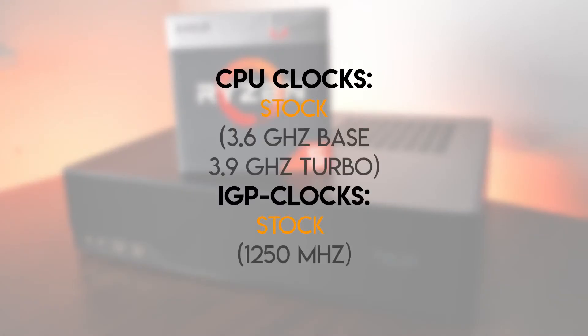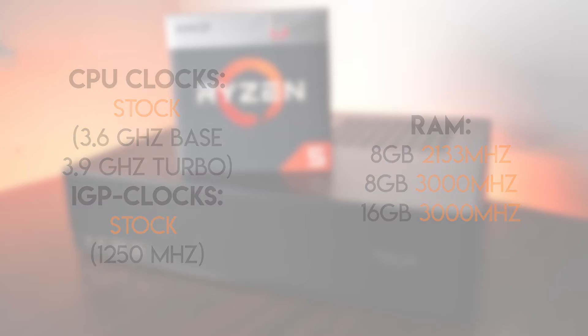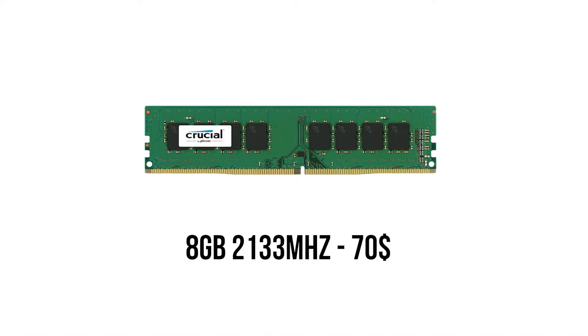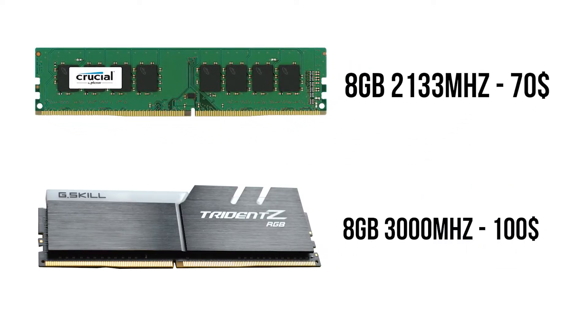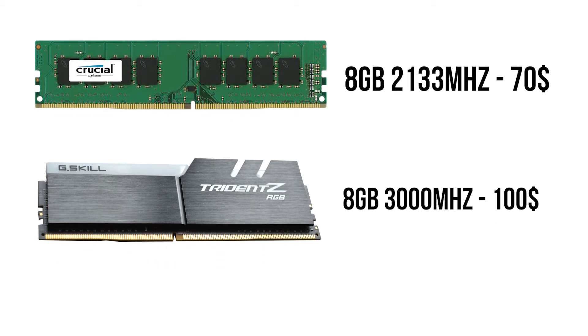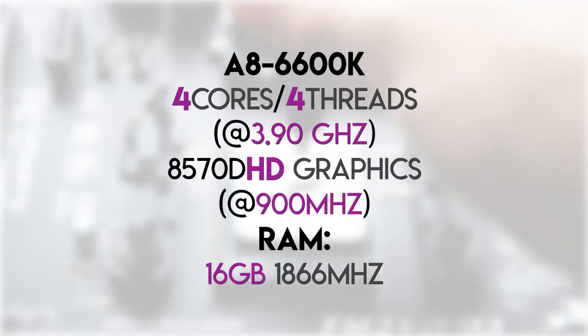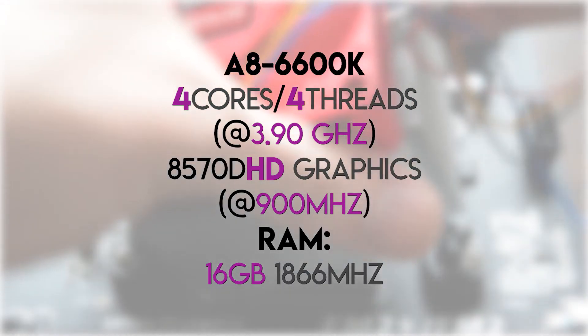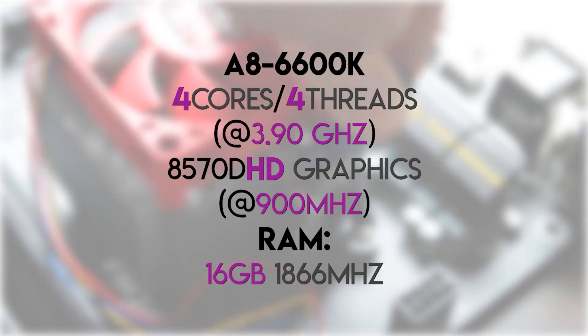I tested the Ryzen 5 2400G on stock with different RAM configurations, since APUs generally always perform better when more and faster RAM is available. First I tested with 8GB of 2133MHz single channel memory, so you know what to expect with the cheapest RAM. I also tested 8GB 3000MHz single channel, and last but not least, 16GB of 3000MHz dual channel. For comparison, I also included results for the Richland FM2 APU A8-6600K featuring 4 cores, 4 threads, and AMD Radeon HD 8570D graphics.